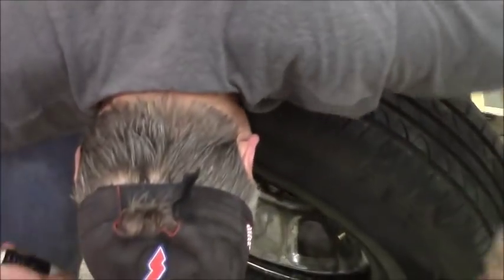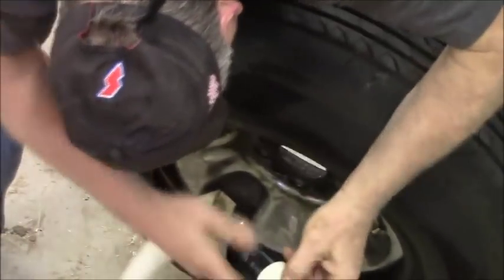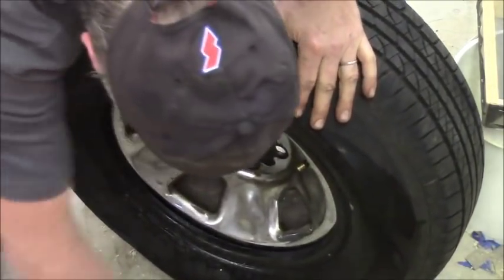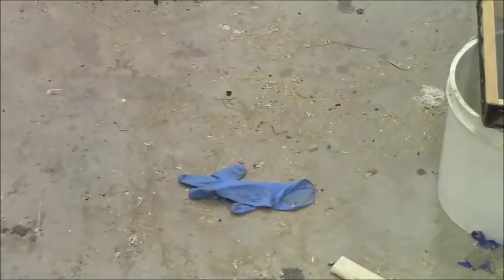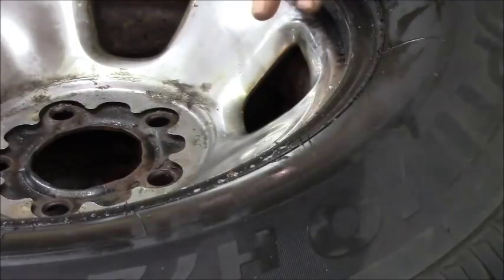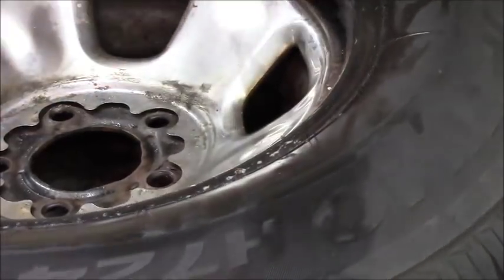Suck them out. Bead fail - balancing bead fail, I call this. Get them all again. I'm off this sucker, pop that bead back on again like I did before. These guys always go easy. Last time I got this one on almost all the way by hand - I just started that over.